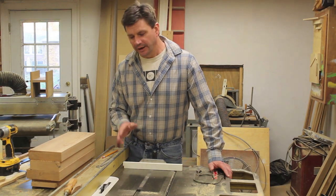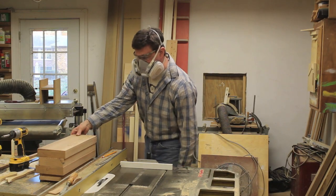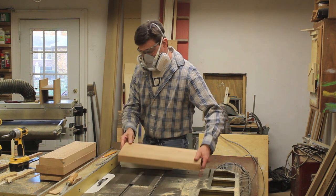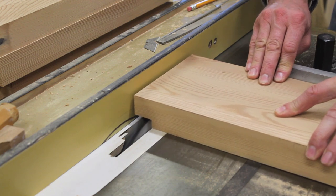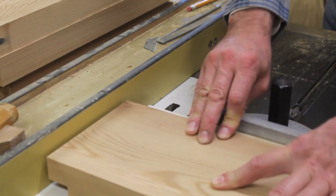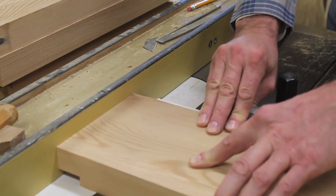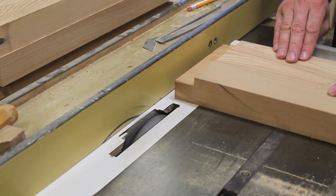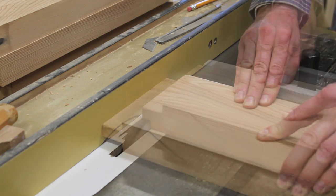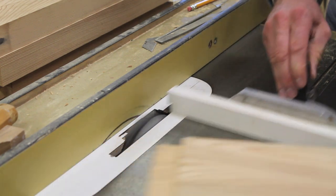I've finished cutting all the boards to length and I've put a dado blade in the table saw to cut the tenons. I'll need to raise the blade a little to cut the shoulders.